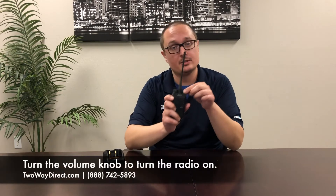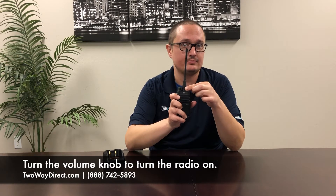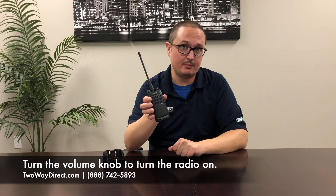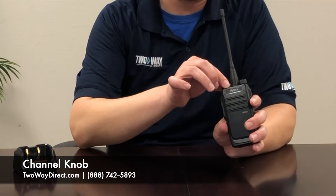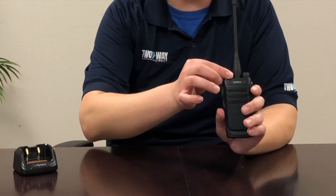When you purchase your radio from Two Way Direct, you're going to get free programming so the radio will be able to work right out of the box with all your other radios. To turn the radio on, you're going to use the volume knob — just turn it like that. To switch channels, all you do is rotate, and it'll also announce the channels so you know where you're going.